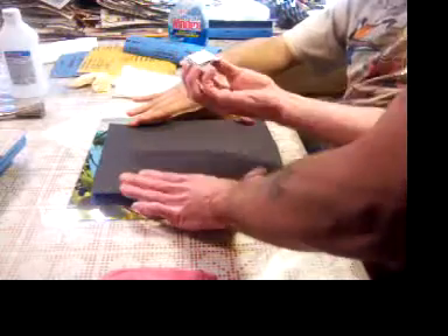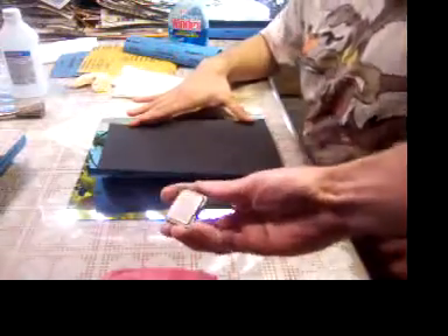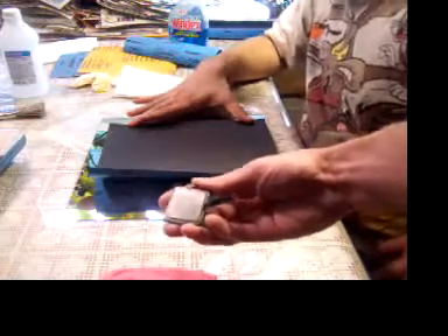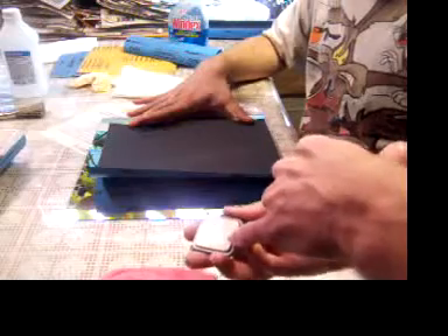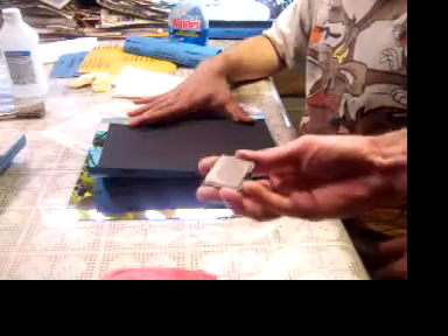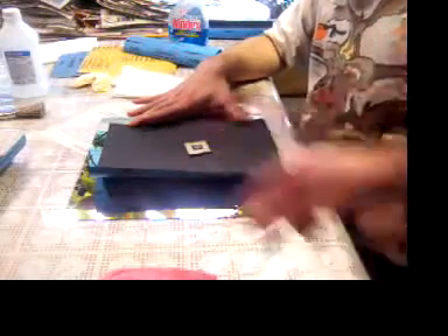Now we can see how it's starting to polish enough that we can actually make out the copper. It's still silver in the center — that's bad. Go ahead and grip it like I showed you.